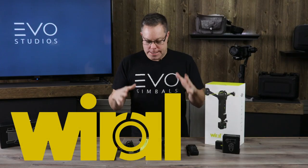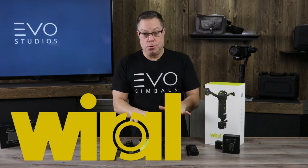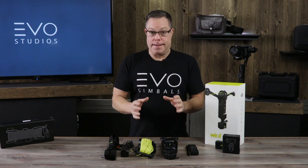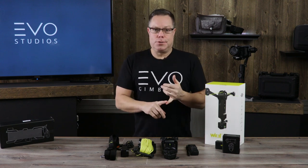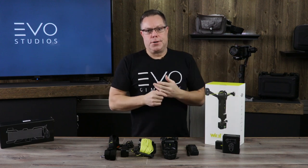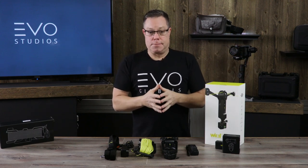Hans here with Evo Gimbals, and today we're going to be talking about this cool cable cam system called the Y-Roll. We're carrying this because it's the best one that we've seen and we really like it. It's a great way to avoid using a drone if you're in a place where you're flying over people or where it needs to be safe.